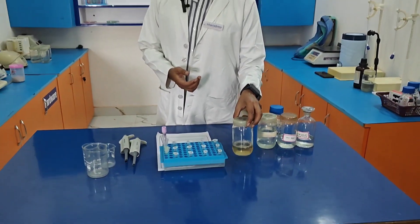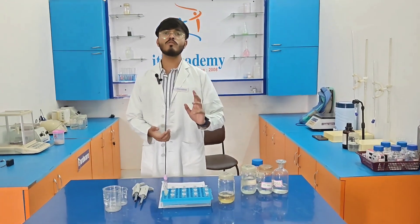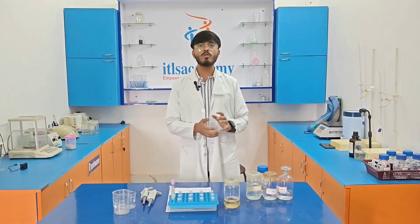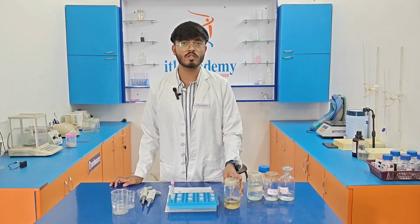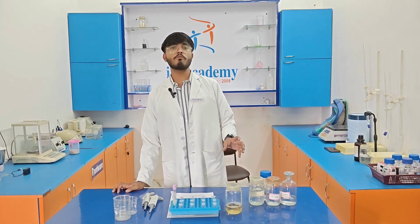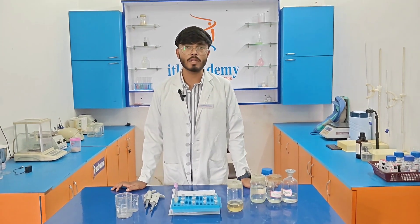First of all, we are going to talk about how we prepare lysis buffer and what is its function. Lysis buffer is basically used for the disruption of the cell membrane.